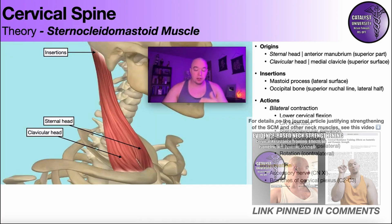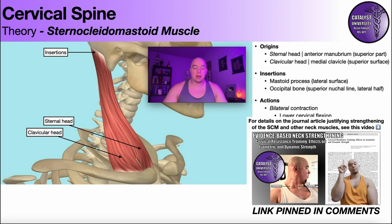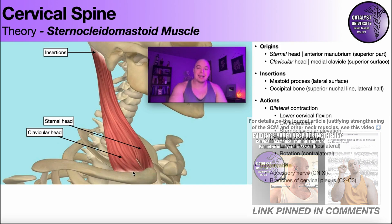Before we get too far into the strengthening of the sternocleidomastoid or cervical flexion, let's do a brief review of the anatomy of the sternocleidomastoid muscle, shown right here. The origins are inferior, and the sternocleidomastoid is a two-headed muscle inferiorly. We have the sternal head, which originates off the superior surface of the manubrium, and the clavicular head, which originates off the superior part of the medial third of the clavicle.